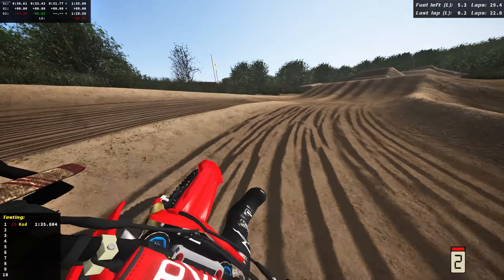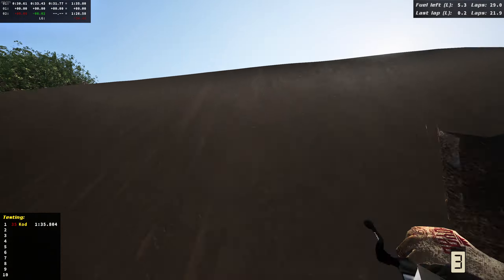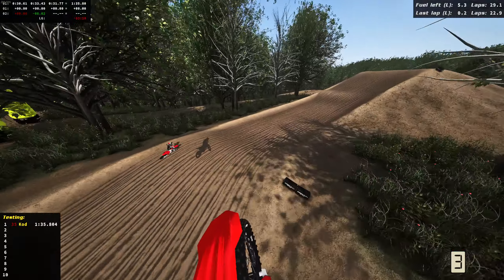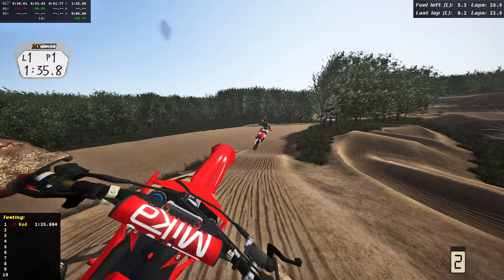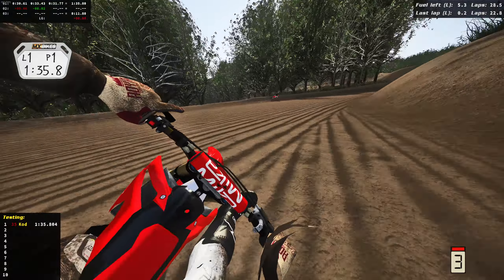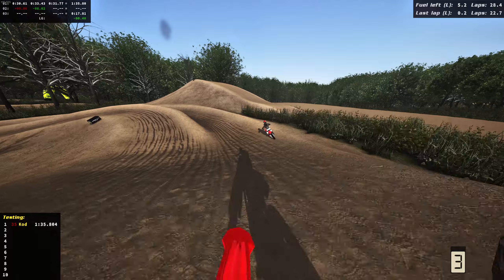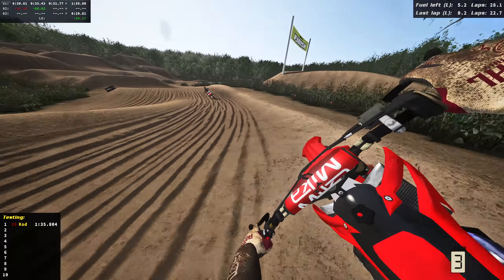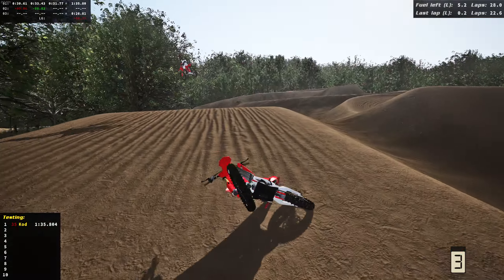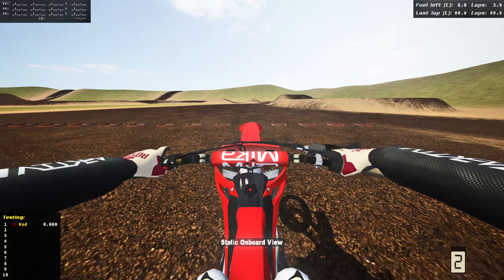Trying out different lines through here — outside's probably better through that section. Next crash we're gonna head to the 450 on the next track. Better not crash! I've been liking this 250. Let's put in one last charge on the 250, see if we can rip. Up over that triple — we're done for. That's disappointing. Alright, we're gonna head to the 450.